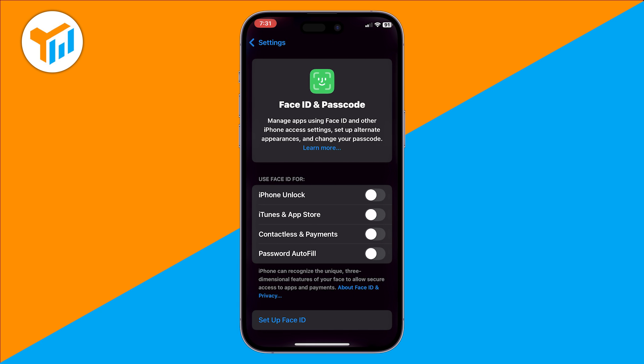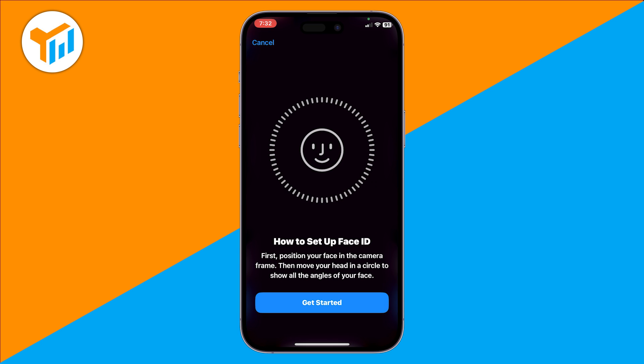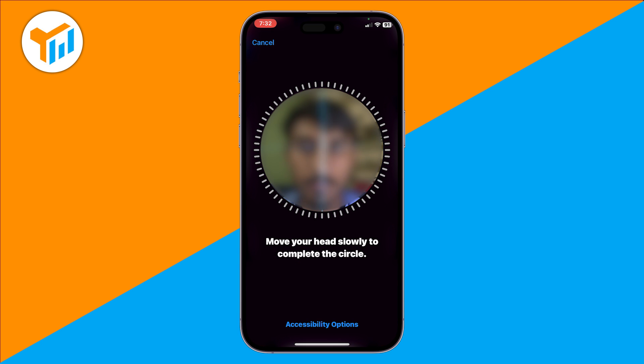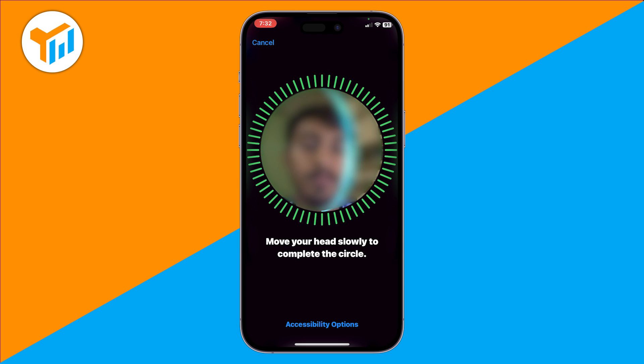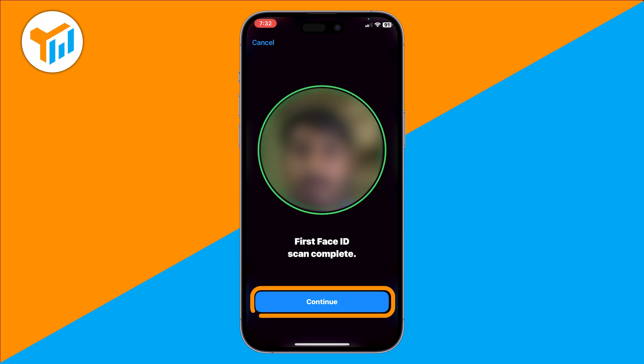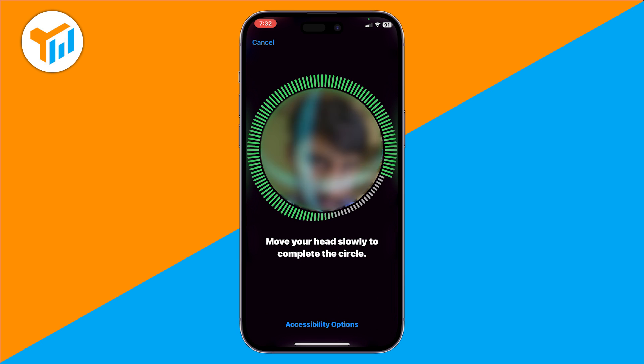If you want to set up Face ID for the first time, tap Set up Face ID. Hold your iPhone at eye level and move your head in a slow circle so the camera can capture your face from all angles. Once the scan is complete, tap Continue and repeat the process for a second scan.